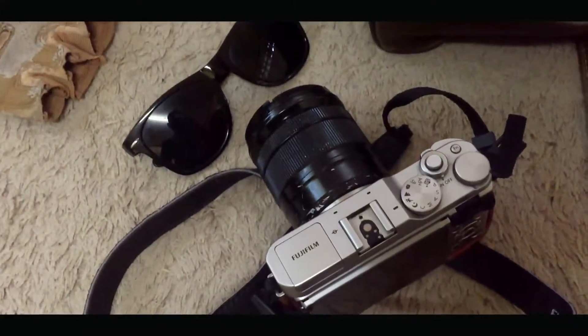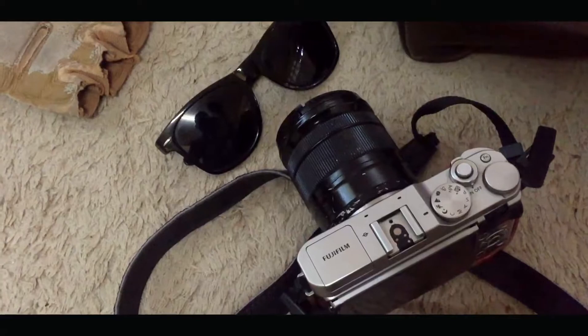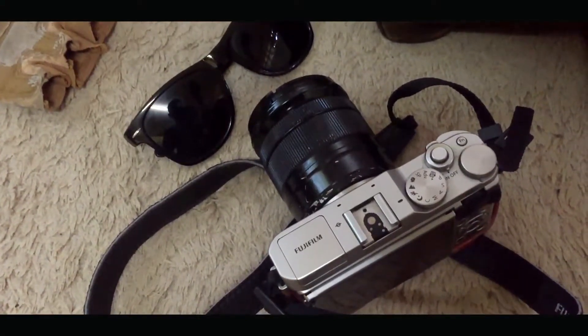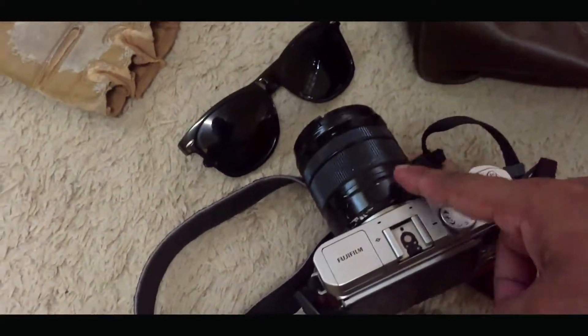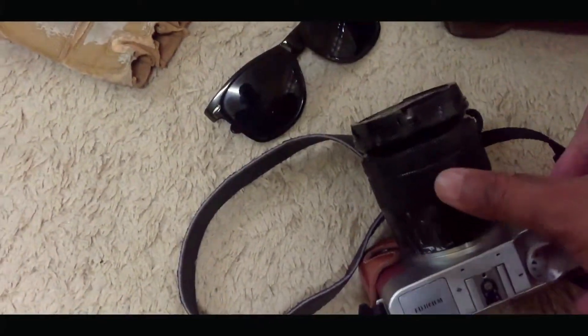Ito yung ginagamit ko pag mga travel pictures. Maliit sya, compact. Pwede kang mag-change ng lens.